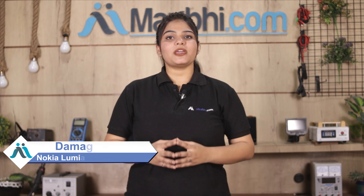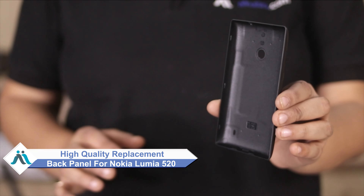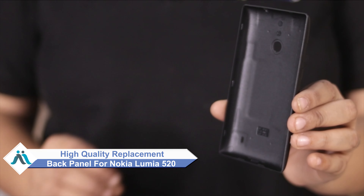Hi friends, this is Lucky from MaxV.com. Friends, the Nokia Lumia 520 display combo folder is damaged. But at a high repair cost of your smartphone, don't worry — you can now buy a high quality replacement back panel for your original Nokia Lumia 520.